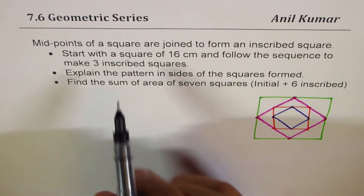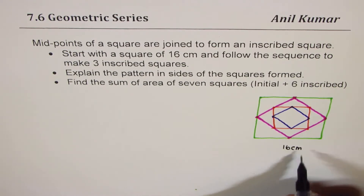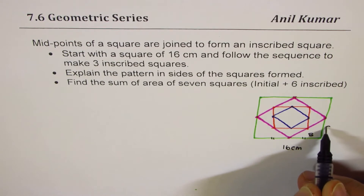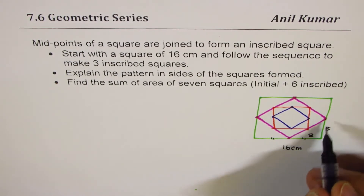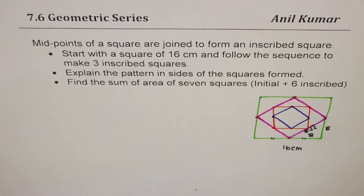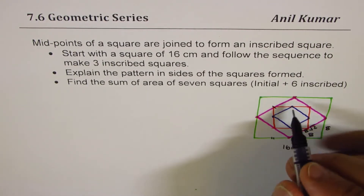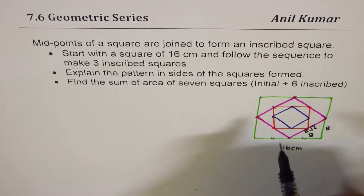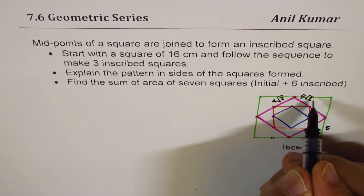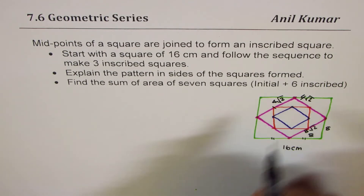The outside square is 16 centimeters. The midpoint divides each side in half, so each half is 8. The hypotenuse of that right triangle is 8√2. Moving inward, this side is 8√2, so half is 4√2. Each leg is 4√2, and the hypotenuse is always √2 times the side.